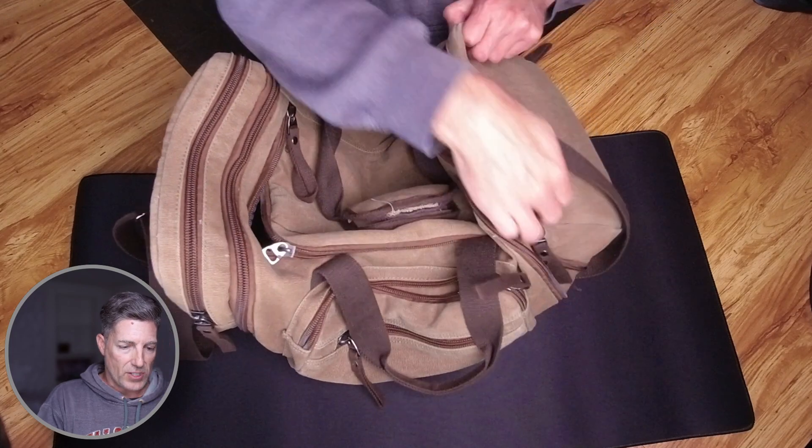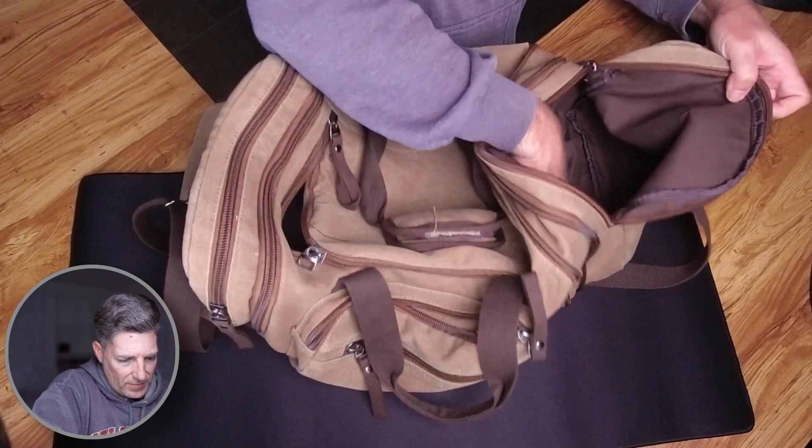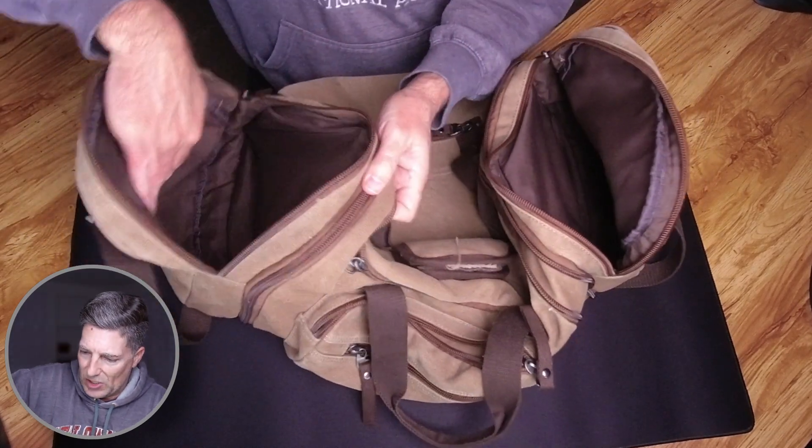You've got two side pouches — I believe they're identical. Cloth-lined on each side. Nothing special there.